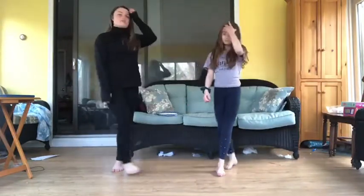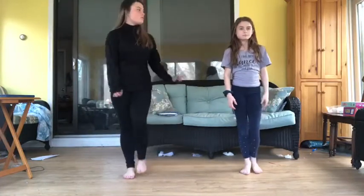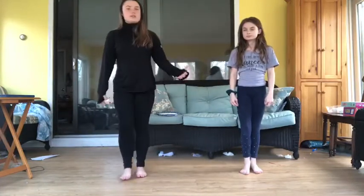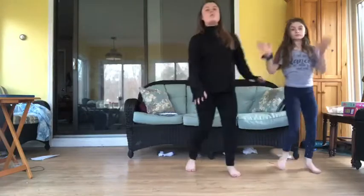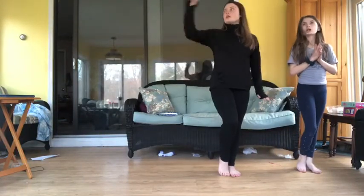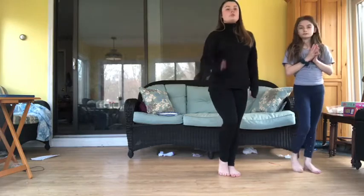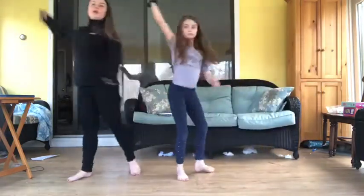Good job. So now we're going to add a little twist. We are going to go in a circle or square. So it starts the exact same way with the toe, toe, out, out, and do a grapevine. But here, instead of doing a three-step turn, you're going to do four steps and you're going to face the wall. So you're going to go one, two, three, and face the wall.